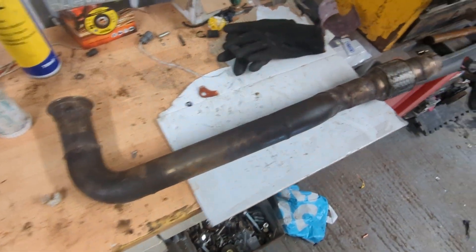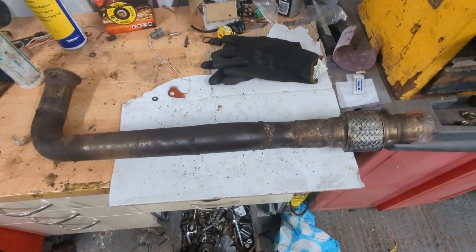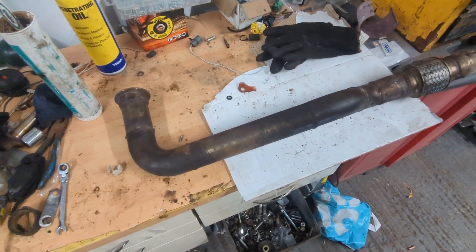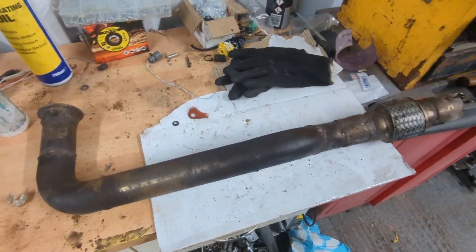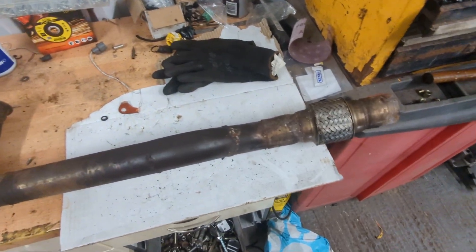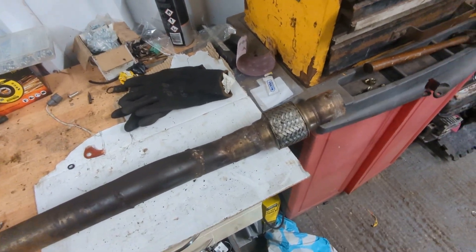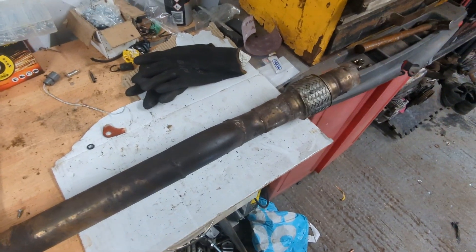Here is the downpipe off the 1.3. It's quite long and that's because it used to go under the engine — on the 1.3 the turbo manifold and everything was on the front of the engine, whereas on this 2 litre it's on the rear of the engine. What I'm hoping I can do is reuse some of these bends, because again this is all stainless stuff, and then the flex joint, and then just reconnect it.